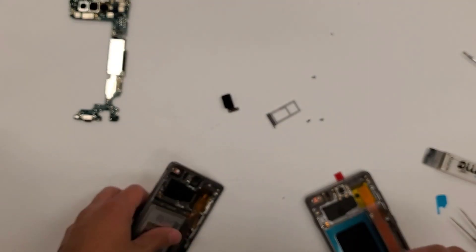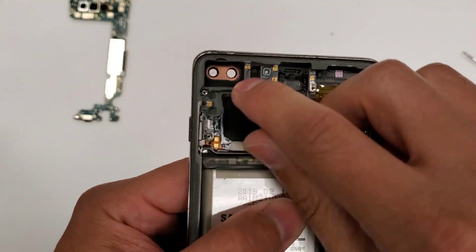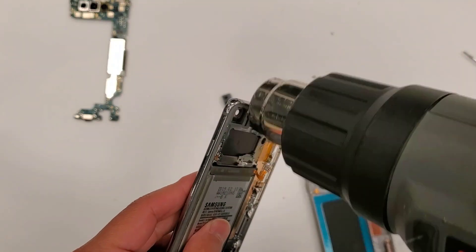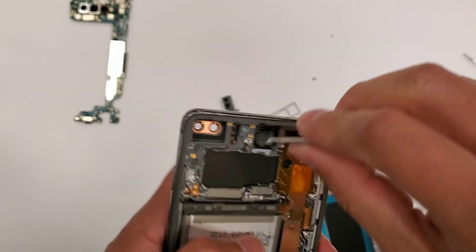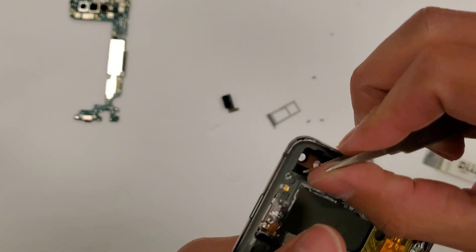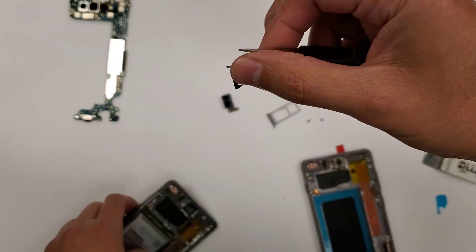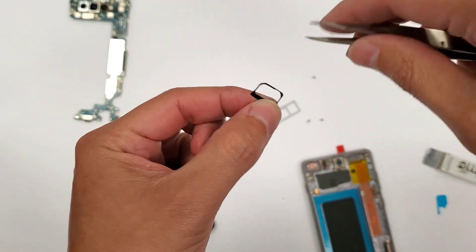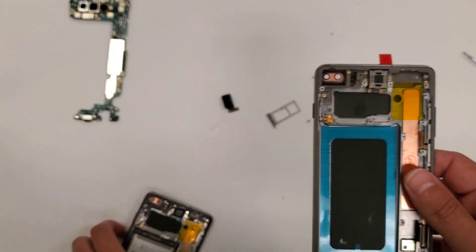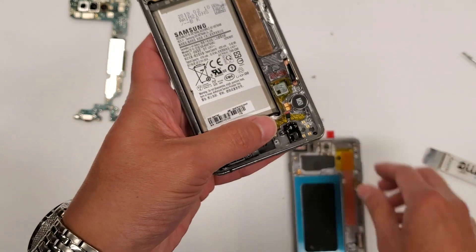Now we're going to get the gasket out right here. I'm going to blow heat on that as well. We'll get our tweezers. And that is our gasket right here. So we've got the gasket and the ear speaker — now let's do the headphone jack.